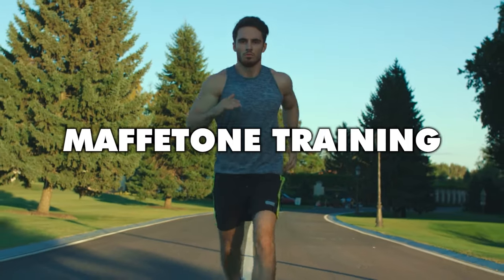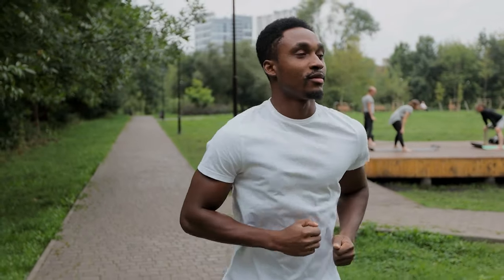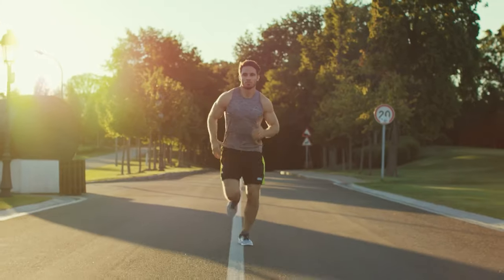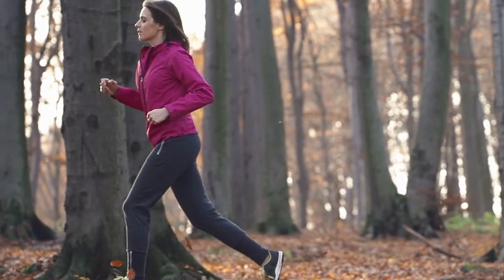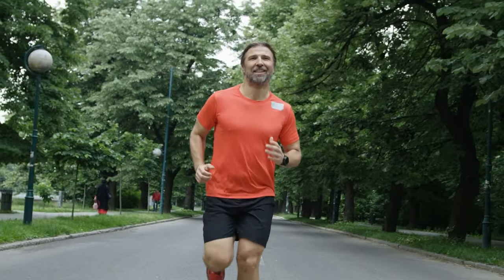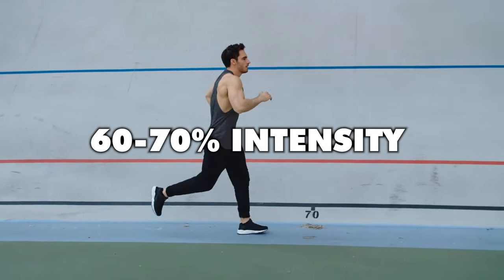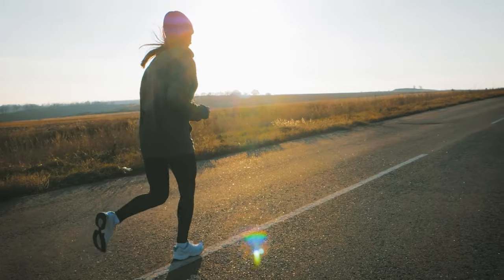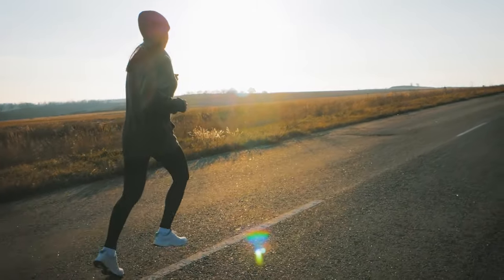This is one of my biggest gripes about methods like Maffetone training, which uses the simple formula of 180 minus your age to set your MAF threshold, which you're not to cross when running at your aerobic training zone. In reality, there's quite a bit of variation in heart rate zones from one runner to another. I'd much rather have you set your heart rate zones using your maximum and resting heart rates and the Karvonen formula to figure out what 60 to 70% intensity looks like. That way, you'll have a better shot at running at the correct heart rate to be in your aerobic training zone.